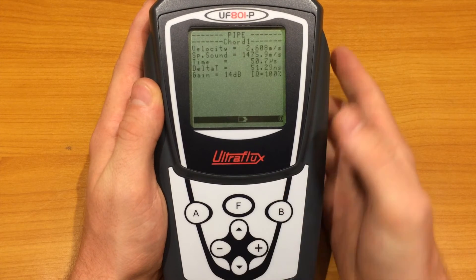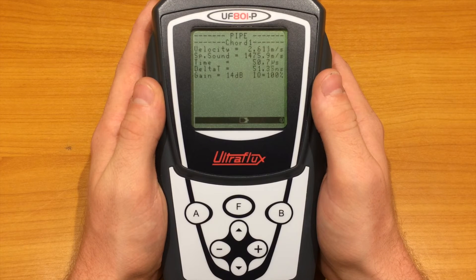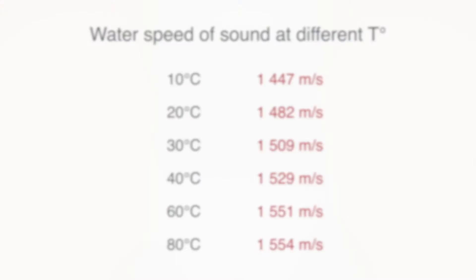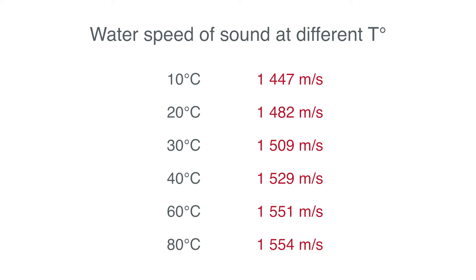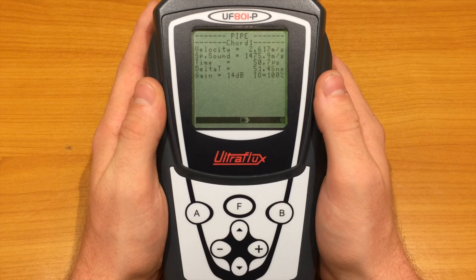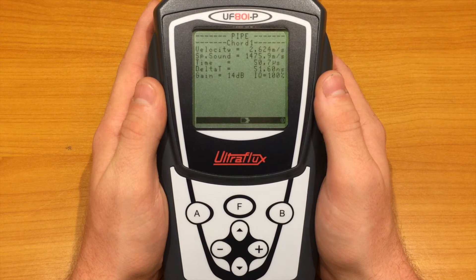The next page focuses on the chord. There is first the fluid velocity and the speed of sound. It is good practice to check that the measured speed of sound is close to the expected one. Here are a few examples of speed of sound for water at different temperatures. Then there is the travel time and the delta-t, which is the travel time difference. The delta-t should be close to zero when the flow is stopped. You can calibrate it using the AutoZero function in the pipe fluid settings menu.